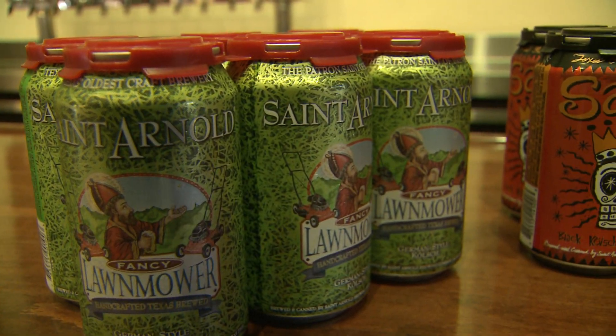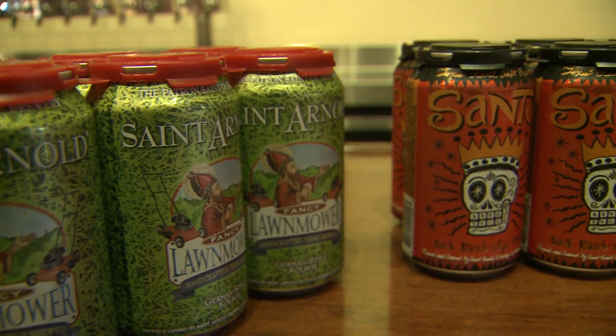We're really excited. It's been something that's coming for a while, and we all knew that we were going to have cans for about a year now, so it's great to see them finally rolling down the line.